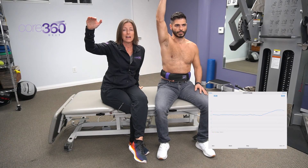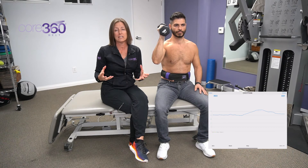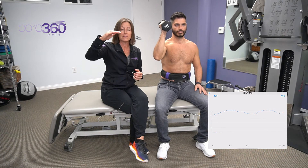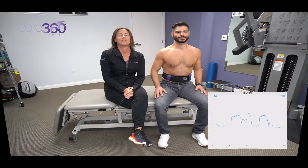If we give him the weight, we want to see that as soon as he lifts it, we get a slightly higher increase on the graph, because the added demand is creating more demand for core and trunk stabilization. If he had a hard time doing this, he might get the graph up, but as soon as he adds load you would see it drop.